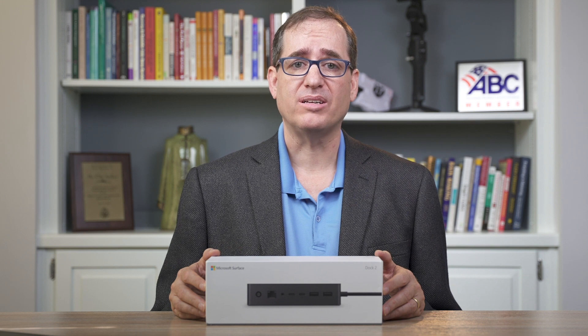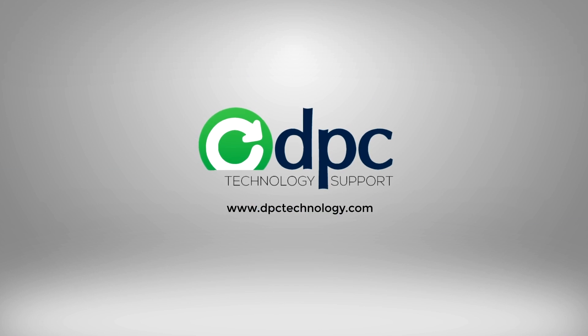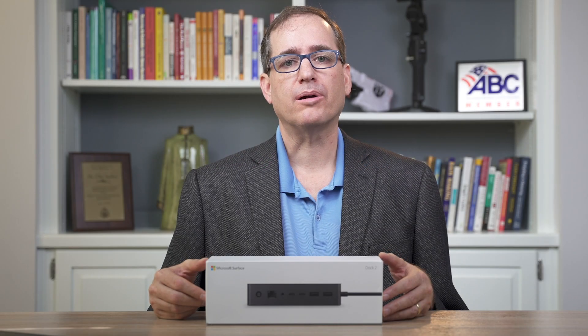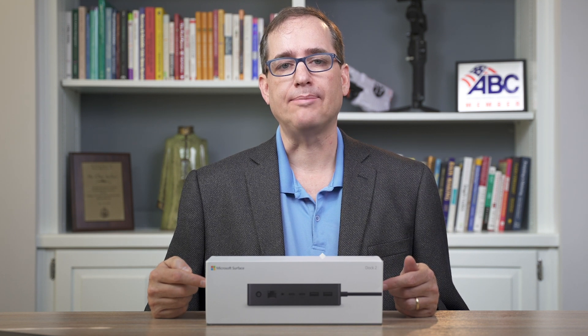Hey everybody, Clay Archer, CEO DPC Technology, and today we're going to show you how to use multiple displays with a Surface or a Surface laptop. We're going to show you how to use the Surface Dock 2 to hook up multiple displays to a Surface or a Surface laptop.